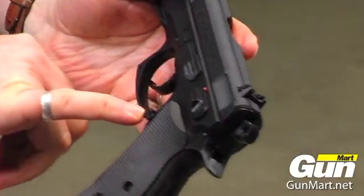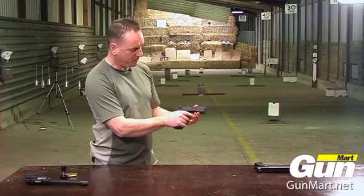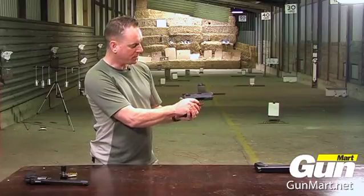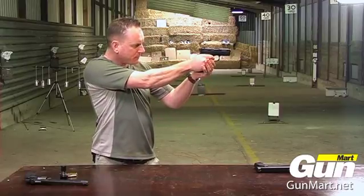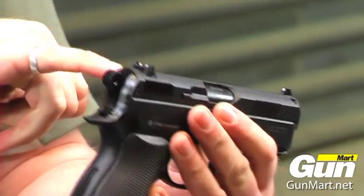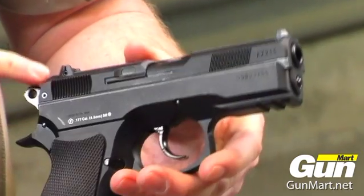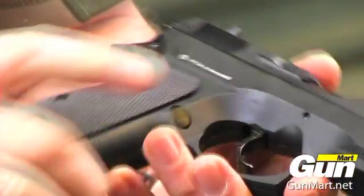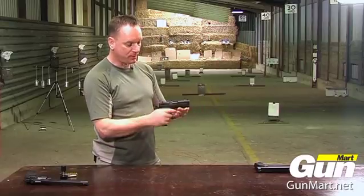There's the magazine release here, and a safety catch — up for safe, nothing happens, push it down. It can fire double action or single action, and you have a slide to cock the action. The foresight is a post with a white dot; the rear has dots either side of the aperture. The rear sight is also adjustable for windage with an Allen key. A very nice little BB gun.